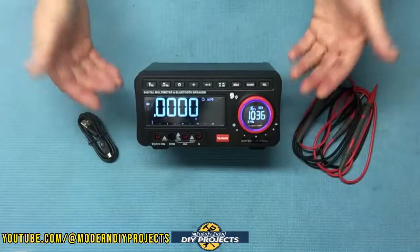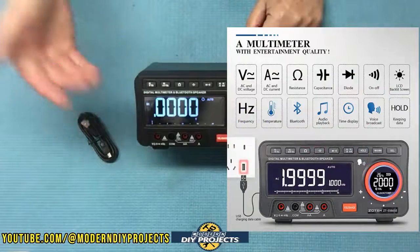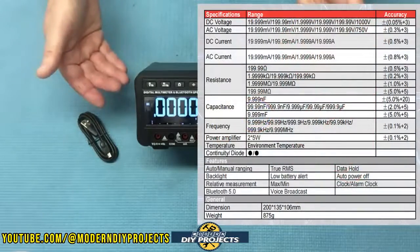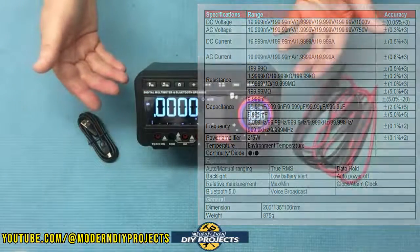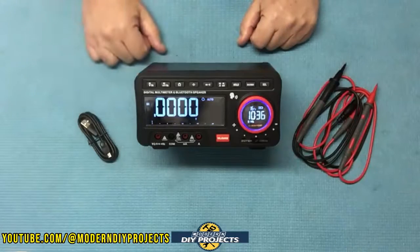This desktop multimeter can test AC and DC current, AC and DC voltage, resistance, continuity, diode, capacitance, frequency, and many more things. It has a high accuracy sampling rate of three times per second, gives you a four and a half digit display with 19,999 counts. It also has data hold, maximum/minimum hold, relative value measurement, and more.